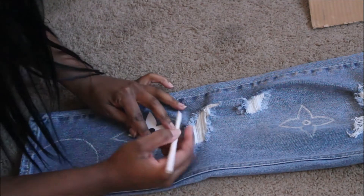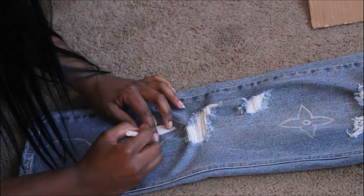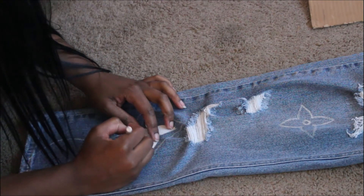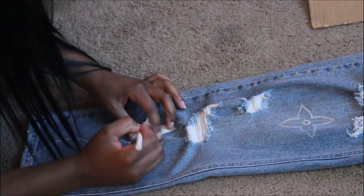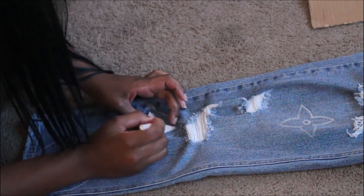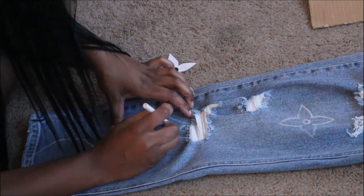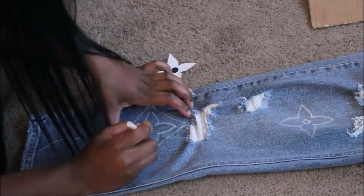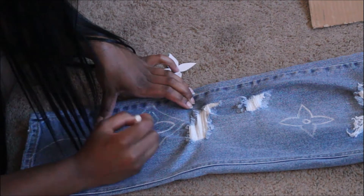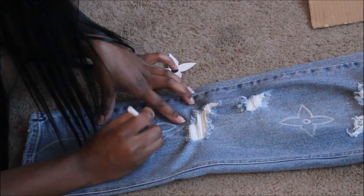Once you cut out that inner flower for the diamond part, go ahead and place it evenly in the diamond, trace it out with the white eyeliner, and then remove it. As you can see in the upper right, if you know the Louis Vuitton design, they have the single flower without the diamond outline, so that is what I placed above on the right-hand side. For the circle, you can just eye it out — you don't have to cut out the circle, but if you need to be precise you can.